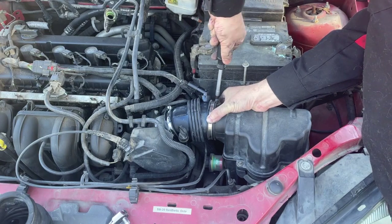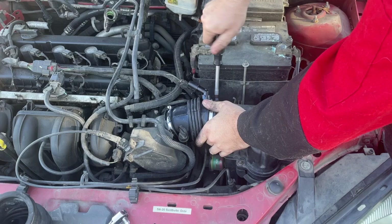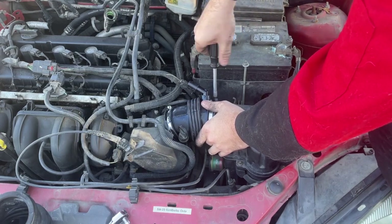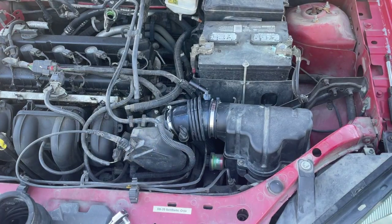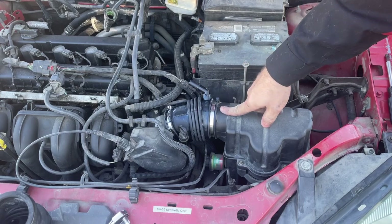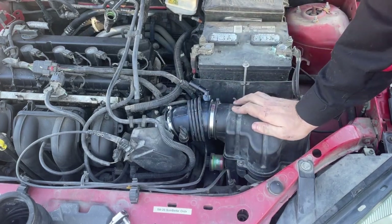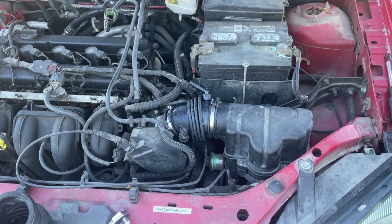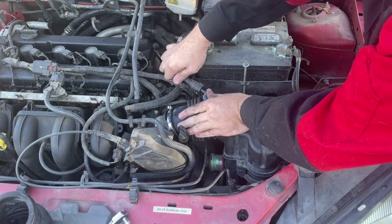After you finish this repair, start the car and check for any type of air leaks from the system, as well as to see if your check engine light comes on. It should not have any lights come on after you do this repair. If you do have any lights come on for a mass airflow sensor or anything like that, double-check your fitting around the end of the air cleaner, make sure you got it all the way around the throttle body, and check your fitment down on your air box to the air baffle.